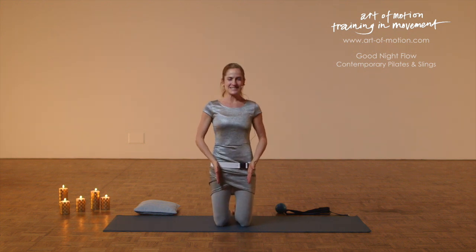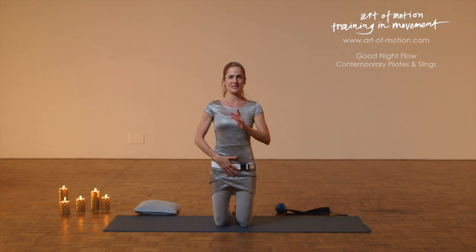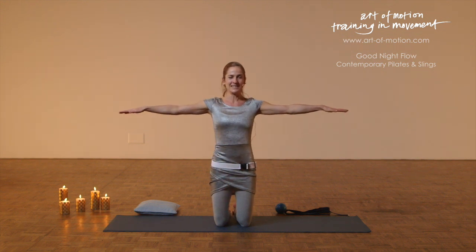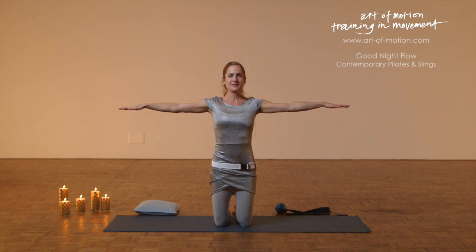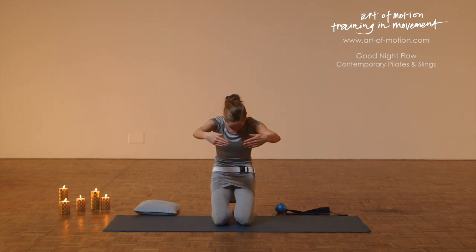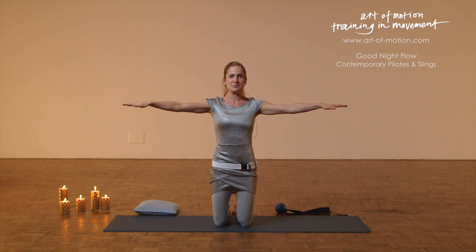Knees hip distance and parallel or a little bit wider — you choose whatever makes it easy to centre your pelvis and elongate the spine. Take your arms out to the side, inhale, and with your exhalation round back. So a long arch to the back, big circle with your arms, inhalation open, back to the starting position.